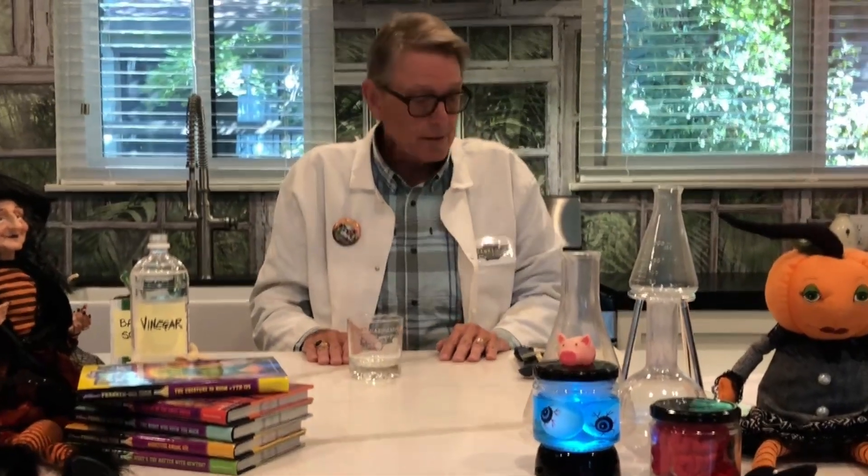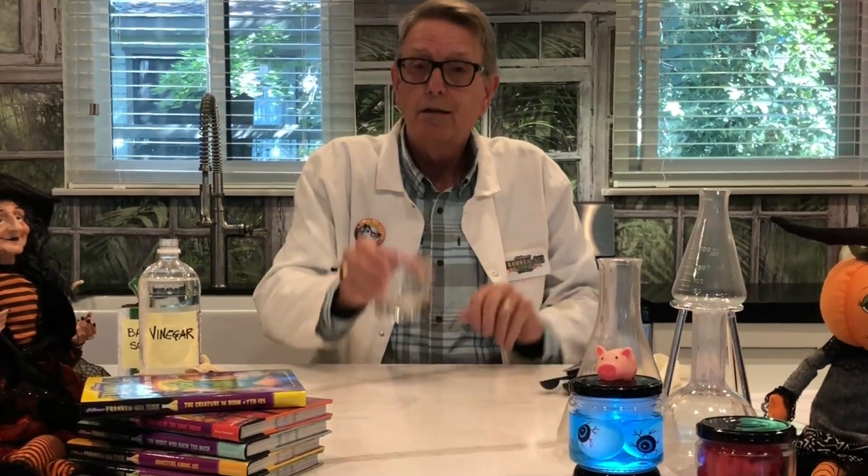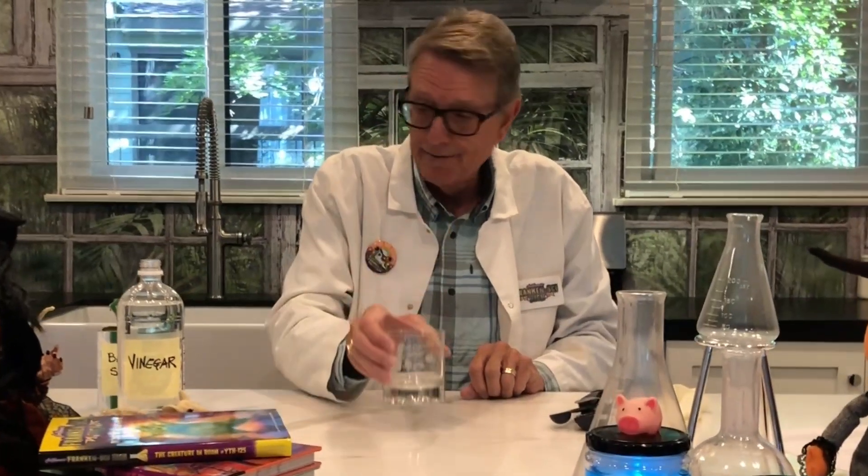I call it the ghost hand because it's Halloween. What you need is a latex glove, measuring spoons, a drinking glass, and vinegar.